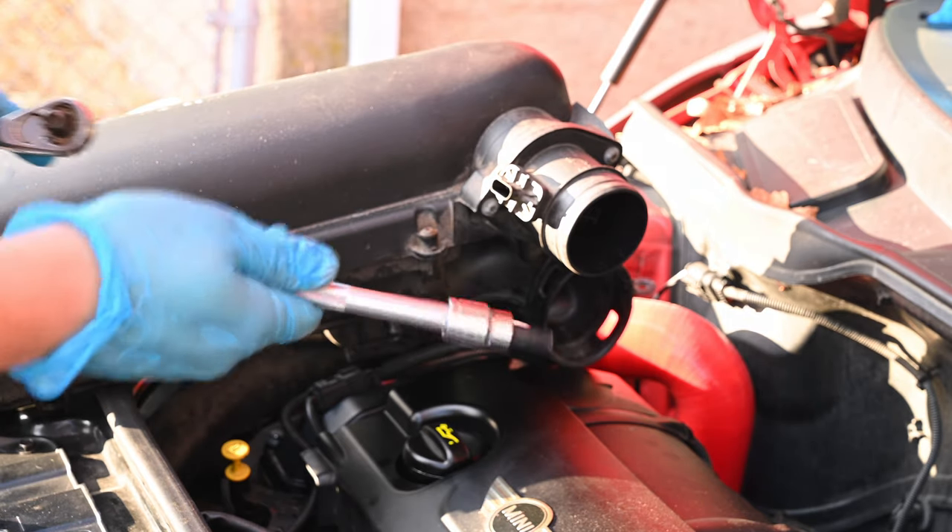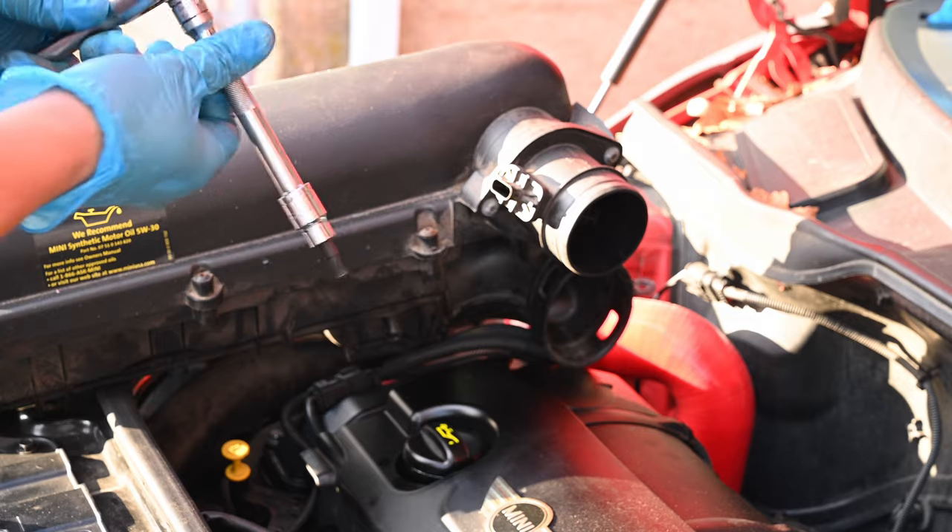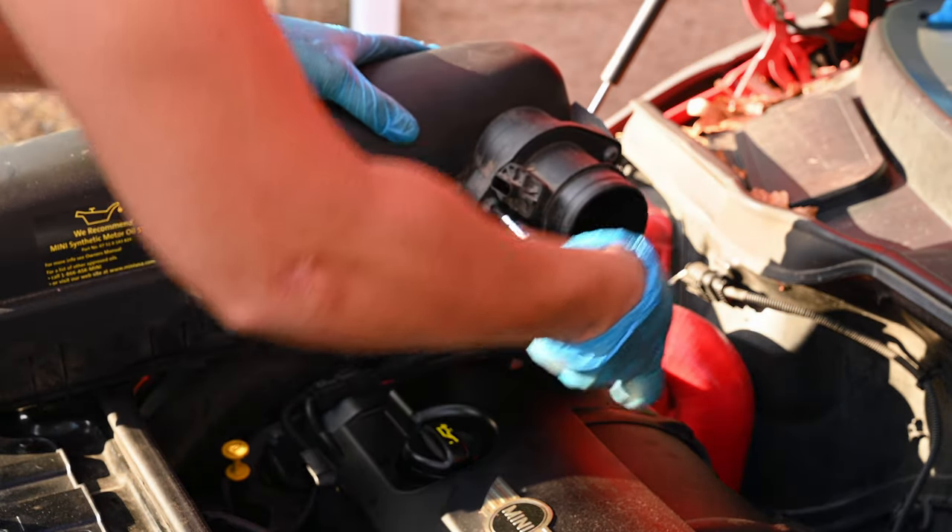Next, grab a T30 Torx bit socket and remove the mass air flow sensor. We'll be needing this for the NM intake.